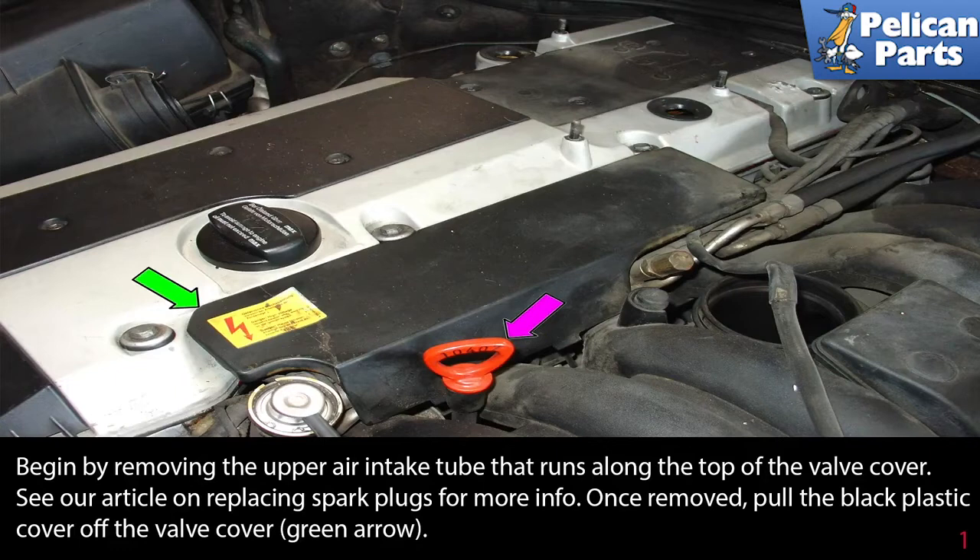Begin by removing the upper intake air tube that runs along the top of the valve cover. Please see our article on replacing spark plugs for more information on this procedure by following the link at the end of this video. Once removed, pull the black plastic cover off the valve cover, as indicated by the green arrow.